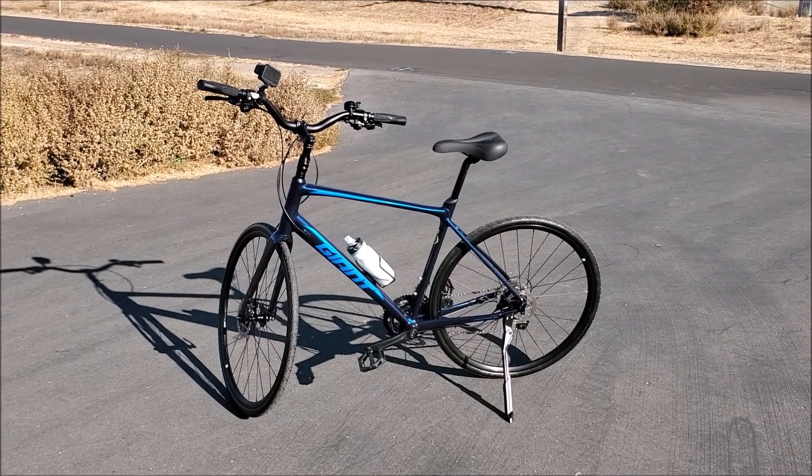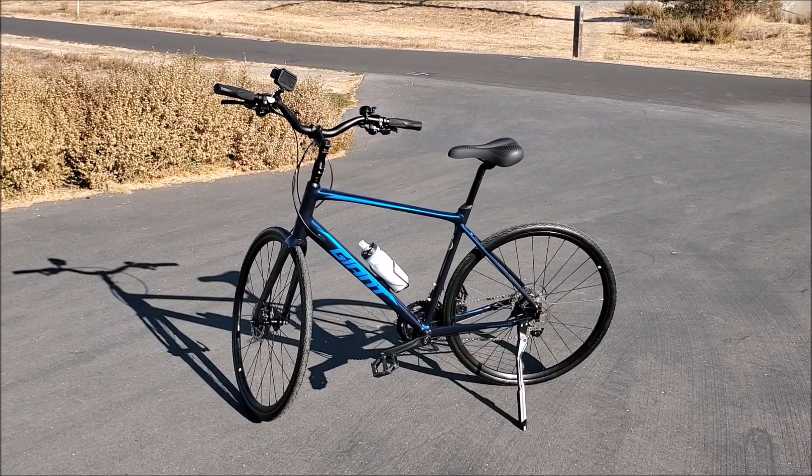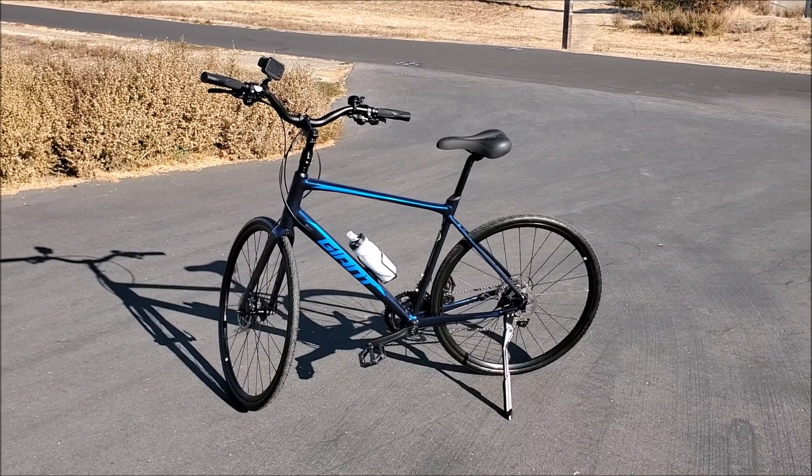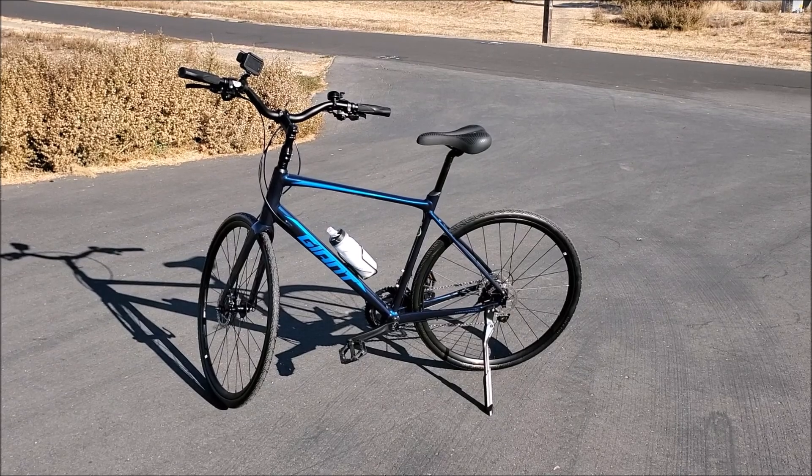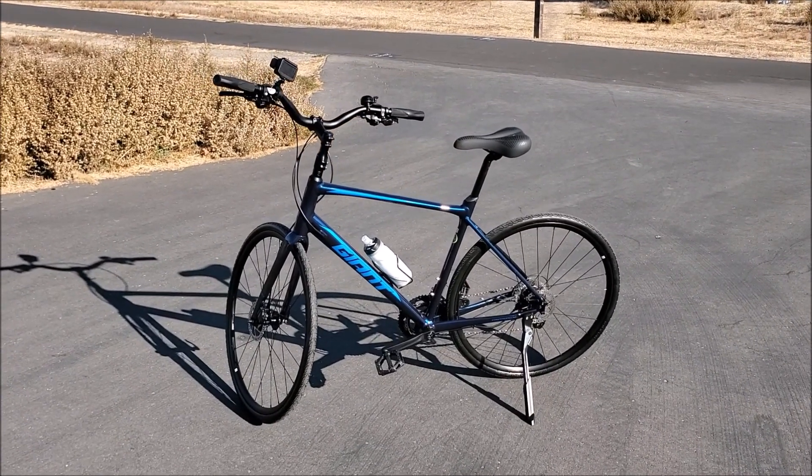Tannus — T-A-N-N-U-S — is a Korean company that realizes that people are tired of flat tires on bikes, rolling over glass, thorns, getting punctures.